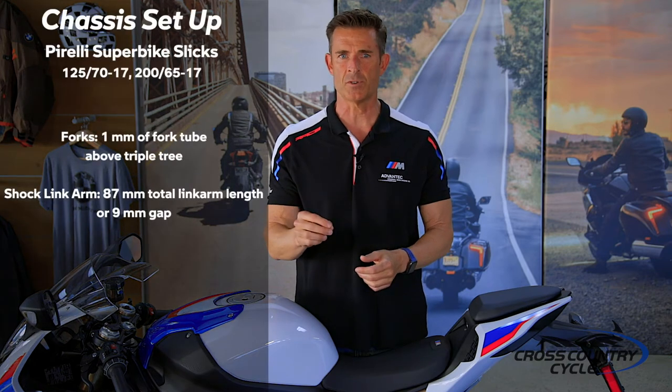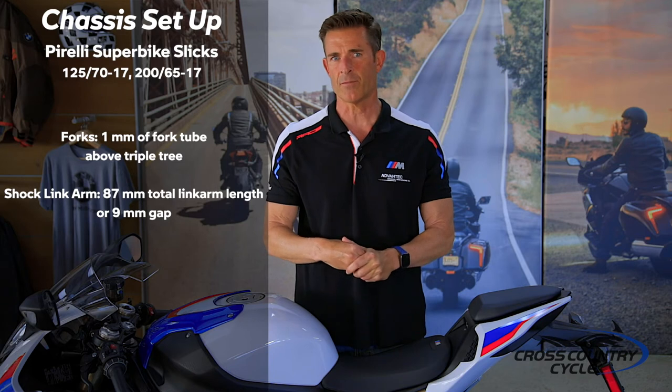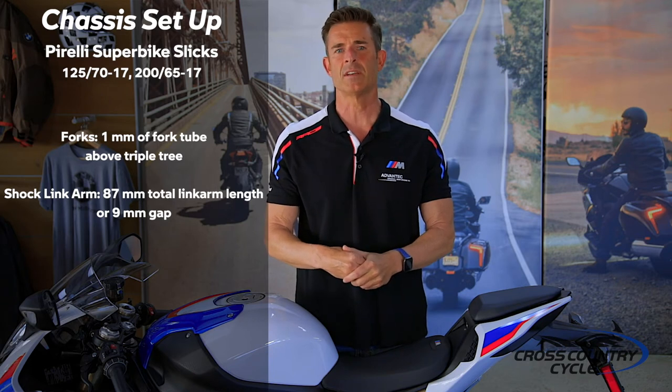Our ending chassis values produce nearly the same ground trail and swing arm angle as our Metzler setup, with the slight exception of a touch more rake. Making these changes will produce a very similar feel to your Metzler setup, with an increase in bike flickability due to the higher center of gravity. Also keep in mind, the tire profile of the Pirelli Superbike Slick is more aggressive, which aids in quicker transitions into and out of corners. So there you have it — a starting chassis geometry for the World Superbike Pirelli Slick: 125-70-17 front and a 265-17 rear.